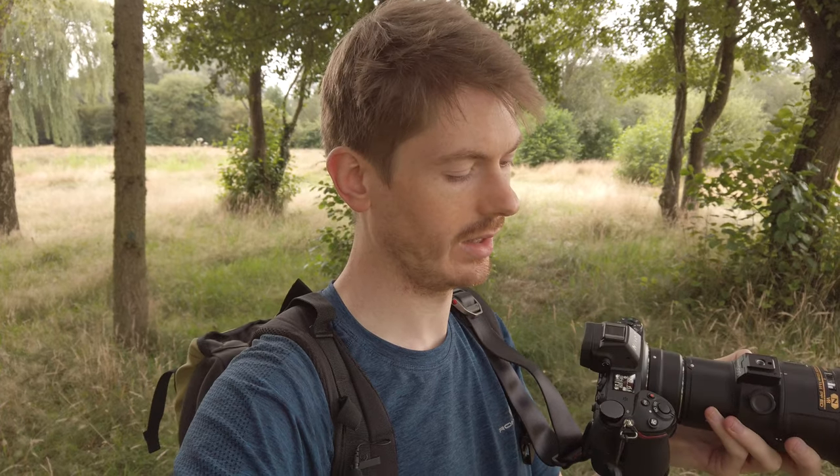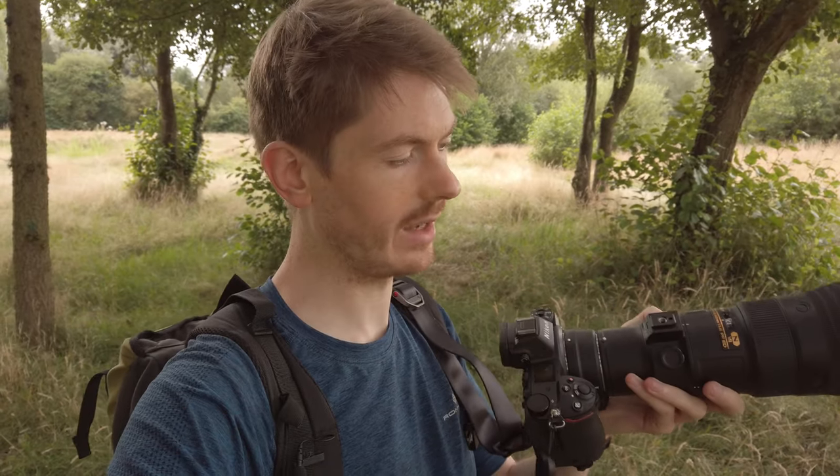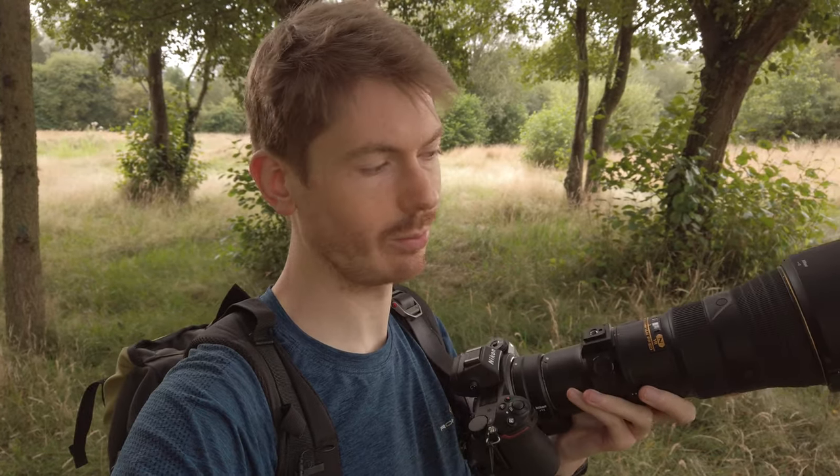Here it is, this is my Nikon Z6. I just got it today and I mainly picked it up for video because it's one of the best mirrorless cameras for video. I got it with the FTZ adapter and I've actually mounted my 500pf on it.